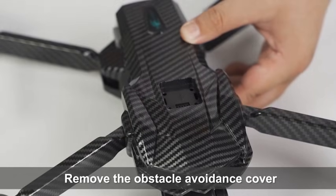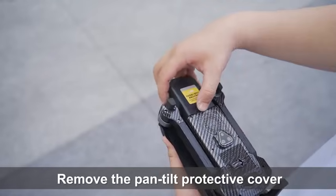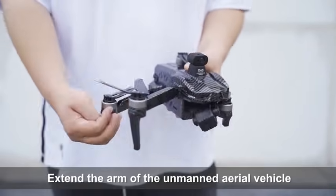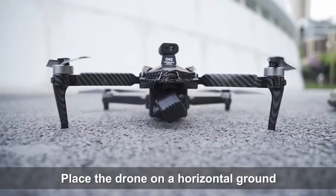Remove the obstacle avoidance cover. Install the obstacle avoidance module and remove the gimbal protective cover. Extend the arms of the drone and place the drone on a horizontal ground.